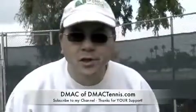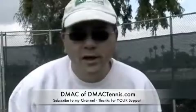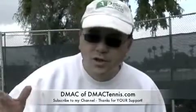Hey guys, this is DMACC. This is part two. In my previous video, I was teaching you to serve down the middle, keeping the toss low.